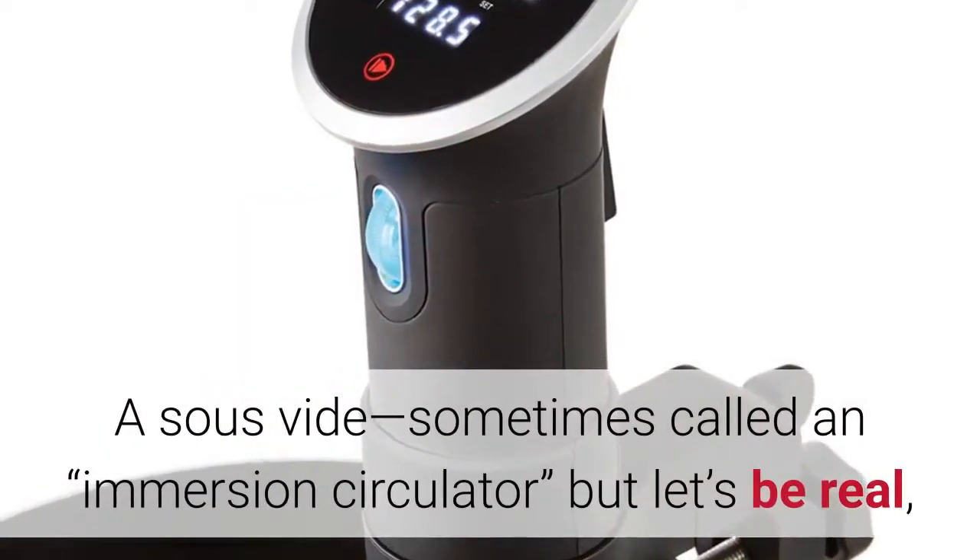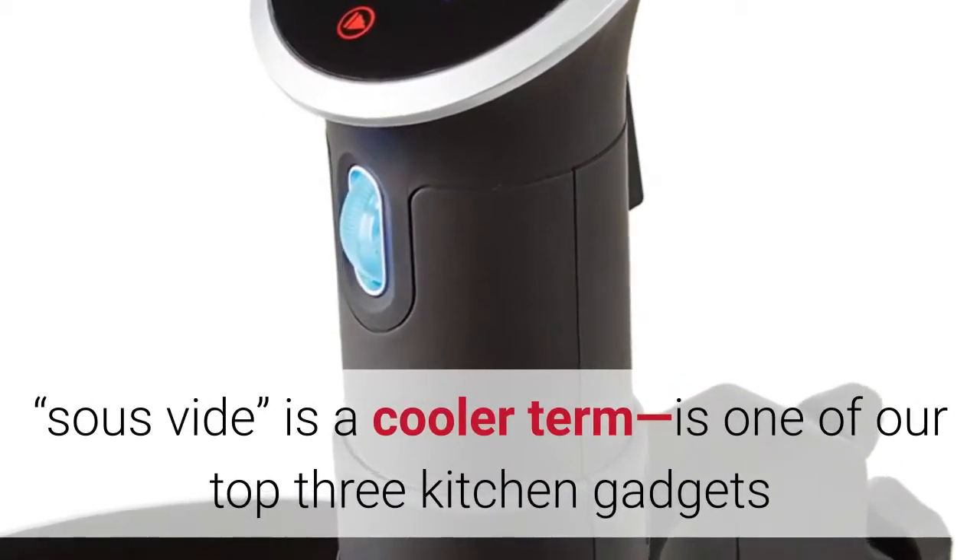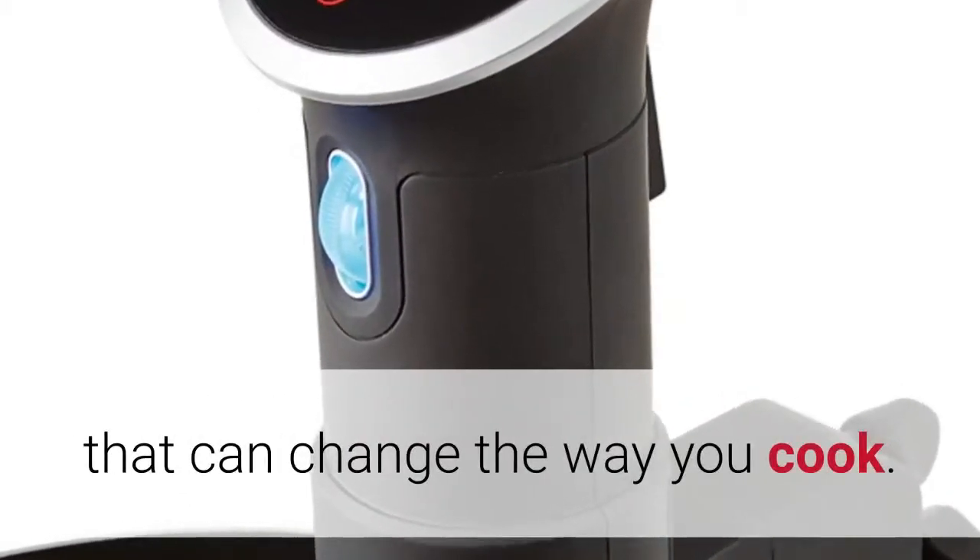A sous vide — sometimes called an immersion circulator, but let's be real, sous vide is a cooler term — is one of our top 3 kitchen gadgets that can change the way you cook.